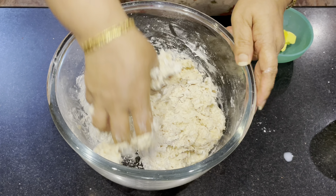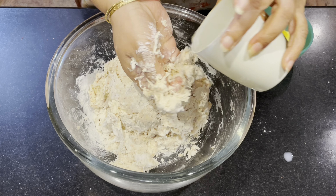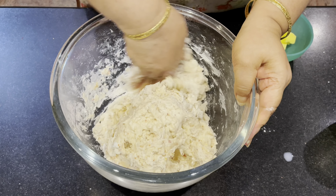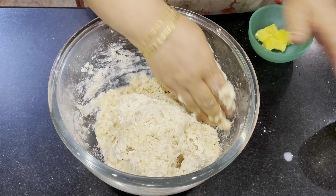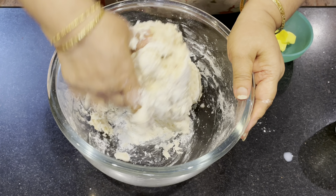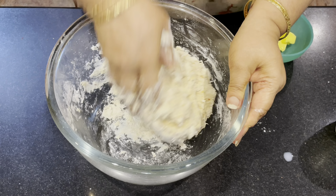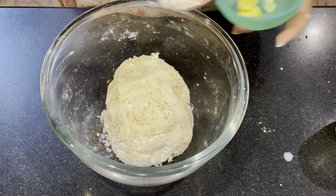Put the cloves in and mix it. In the middle of the pot, we will cook the pot with a spoon.